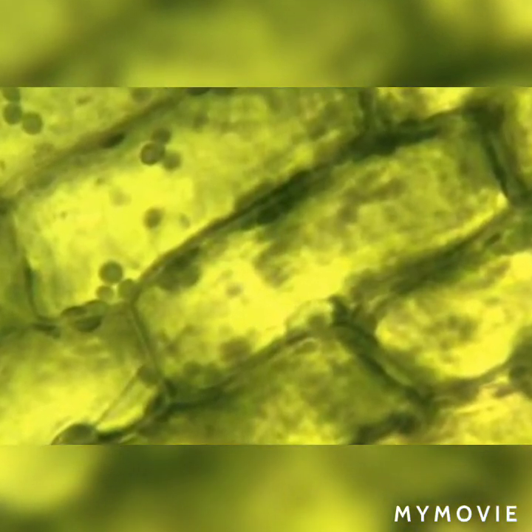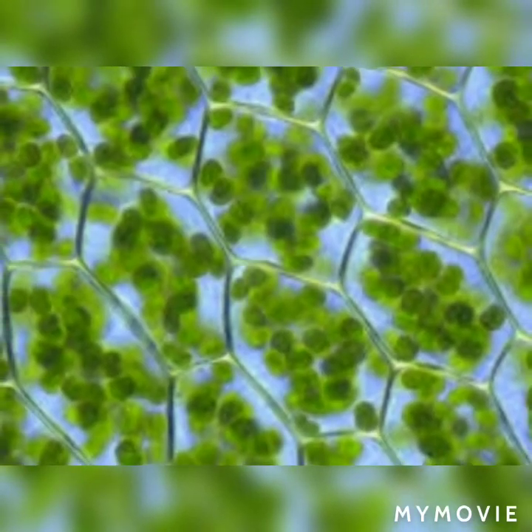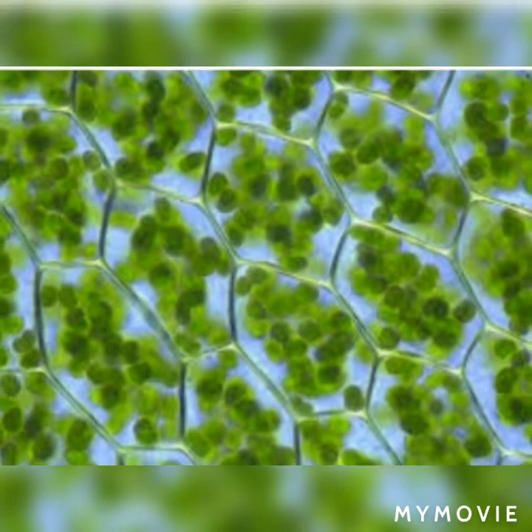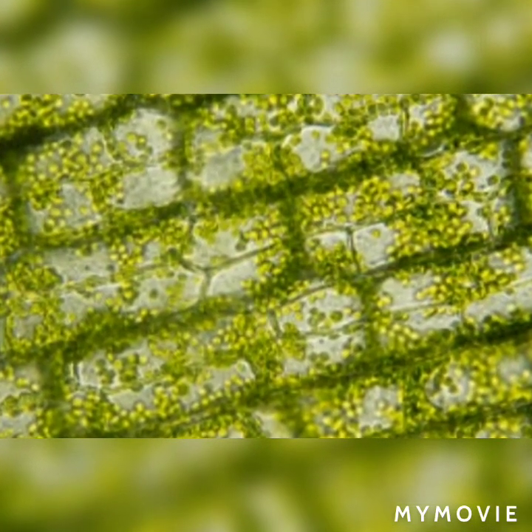Requirements: a needle, a brush, a fleshy leaf of the hydrilla plant and geranium, iodine solution, glycerin, slides, a watch glass, and a compound microscope.